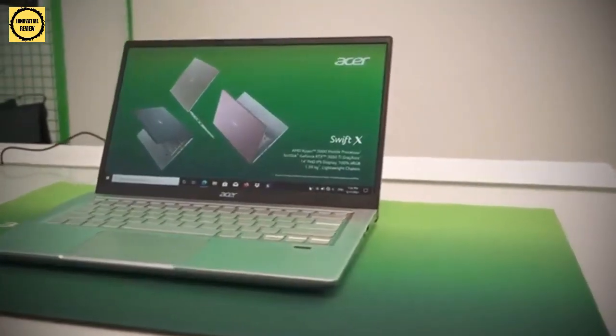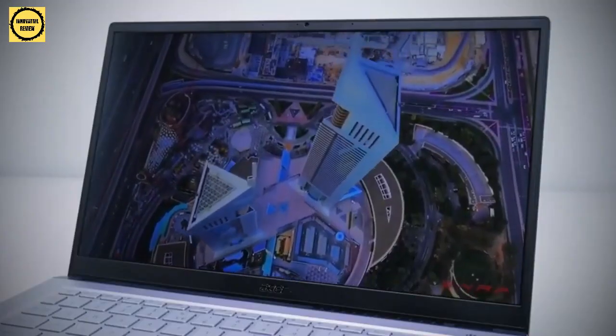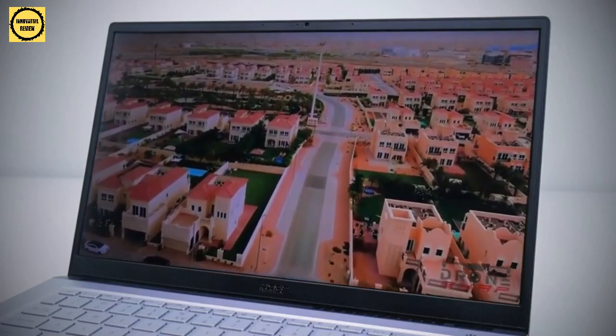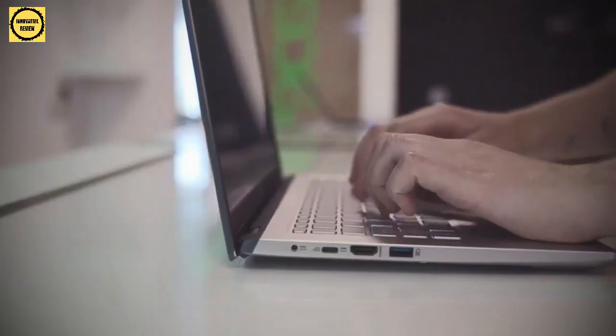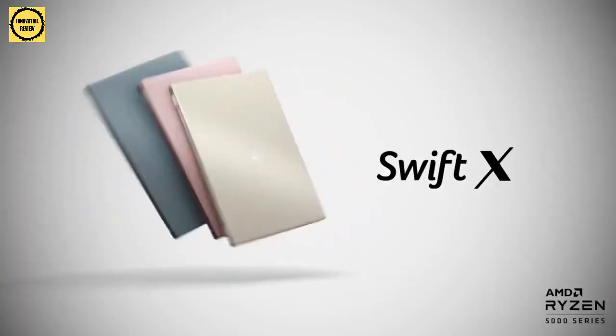The Acer Swift X isn't the world's smallest or lightest laptop, and it doesn't have a fancy OLED display or the world's narrowest bezels. However, you do receive a fast AMD Ryzen processor and up to an NVIDIA GeForce RTX 3050 Ti, which will help you get your work done even if you cannot afford the most expensive laptop on the market.